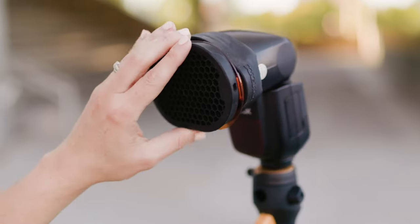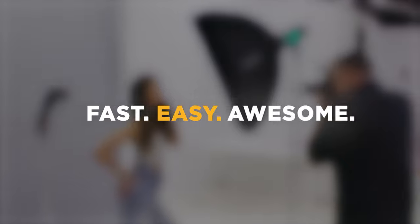Thanks to MagMod, you'll work faster, easier, and more efficiently than before. There's a reason many of the world's best photographers count on MagMod. Fast. Easy. Awesome. That's MagMod.